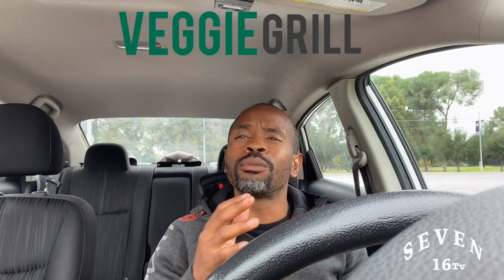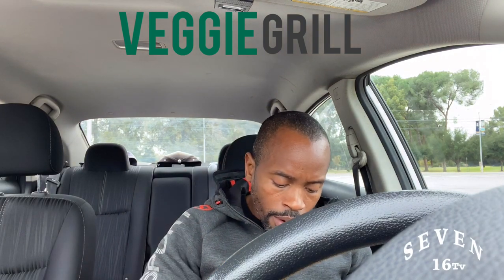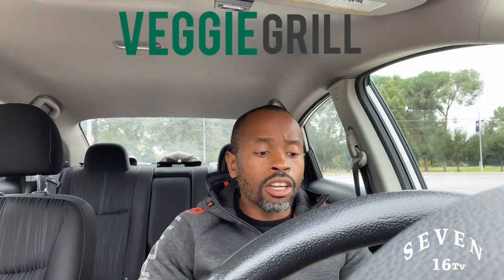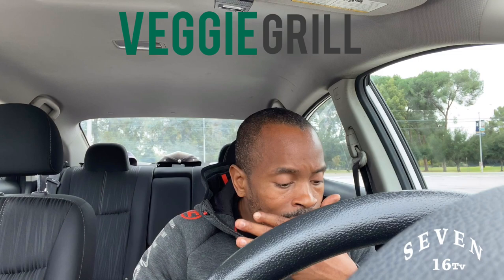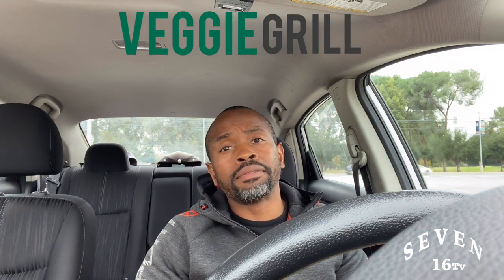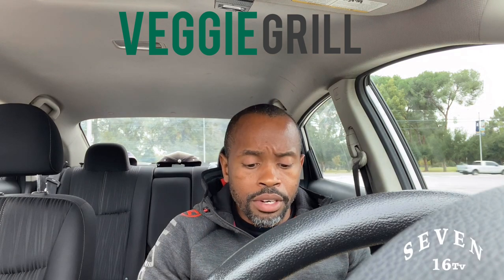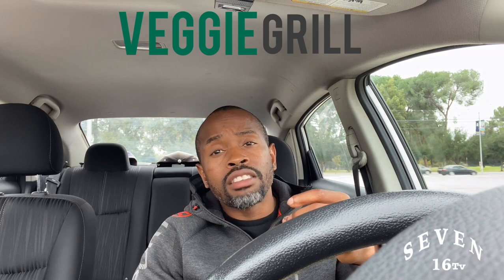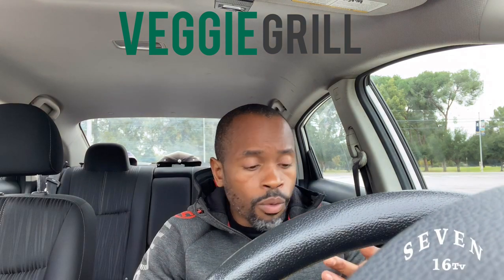Also check out my daughter's website — if you have kids who love slime, go to www.realtiannanicole.com. Alright, let's start with this taste test! I'm going to bite into this — and it's already good! Shout out to Veggie Grill, man.